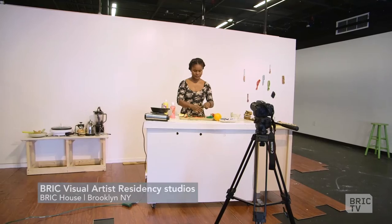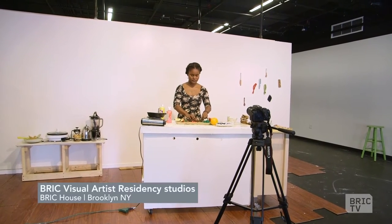Thank you so much for joining me and welcome back. Today I'm going to teach you how to make confetti collars.